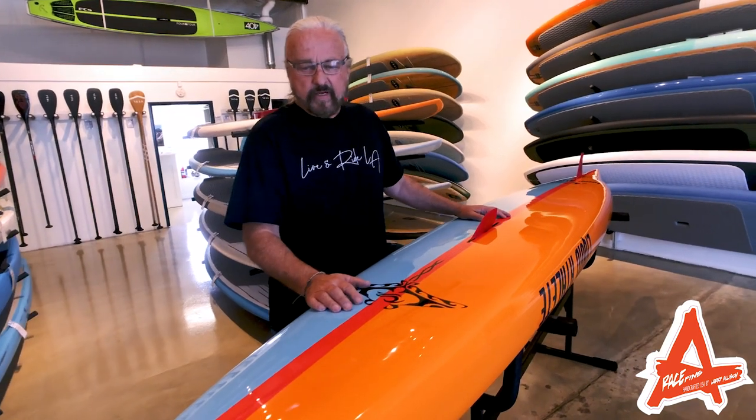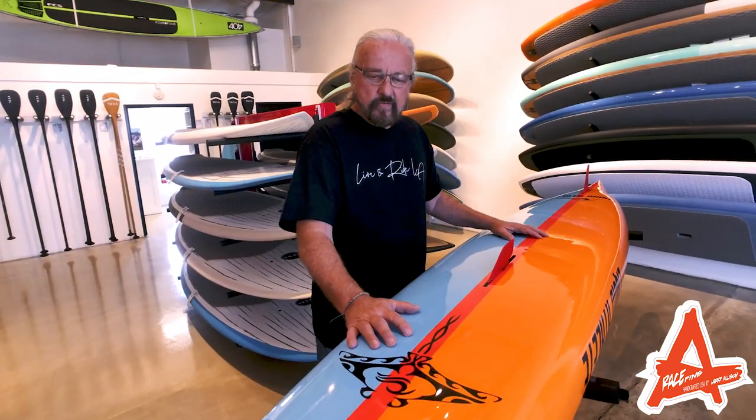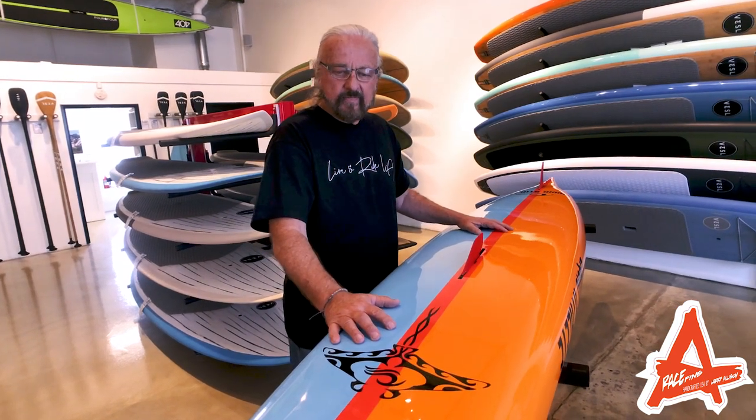Hi, this is Larry Allison. I'm here at Paddle Surf Warehouse in Costa Mesa. We're going to introduce a new prone board to the family of Liquid Athlete.